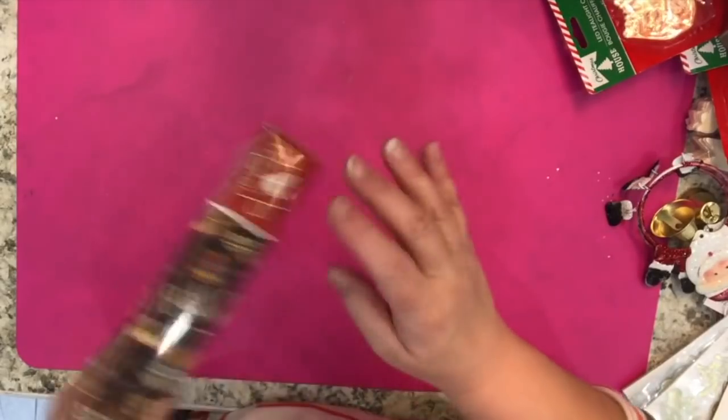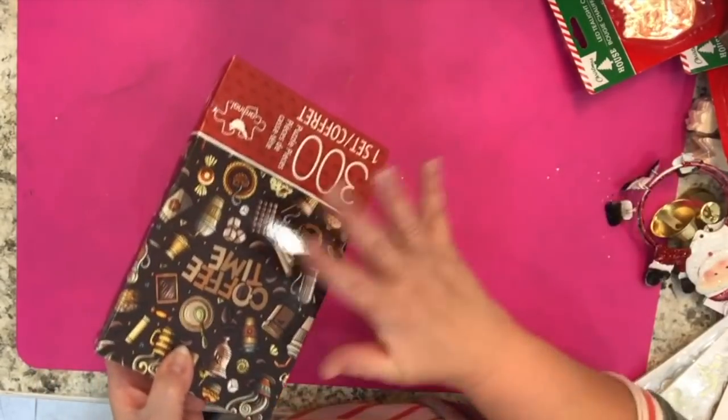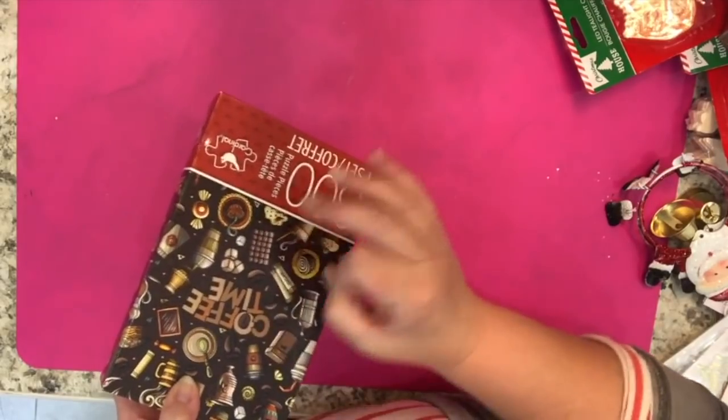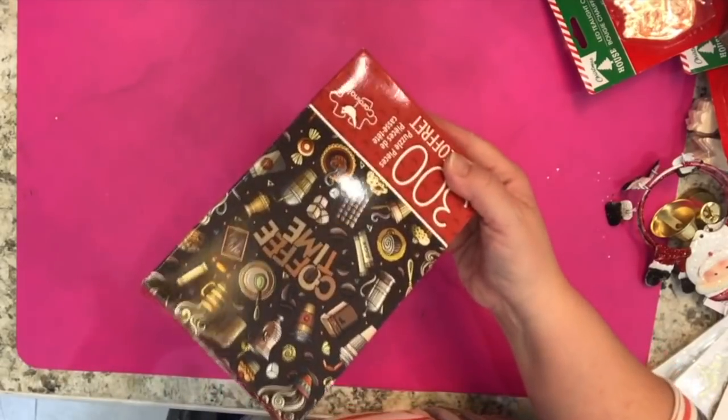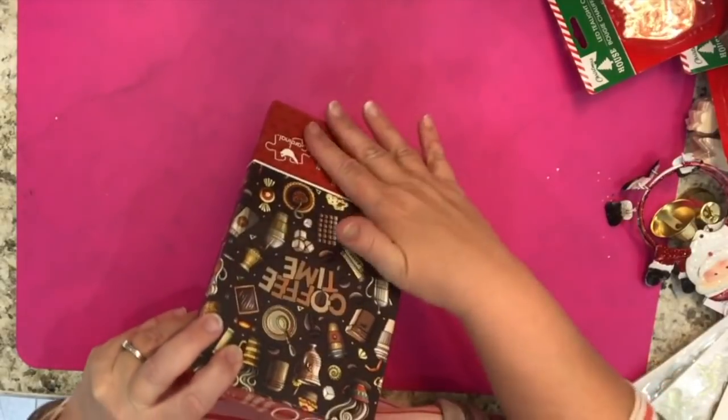Another item I picked up is this puzzle, just because of the coffee time theme. I'm hoping there will be pieces with pictures of coffee so I can keep them to make little embellishments, otherwise I'll just have a lot of fun doing the whole puzzle.